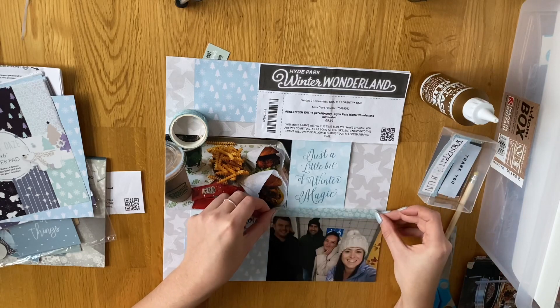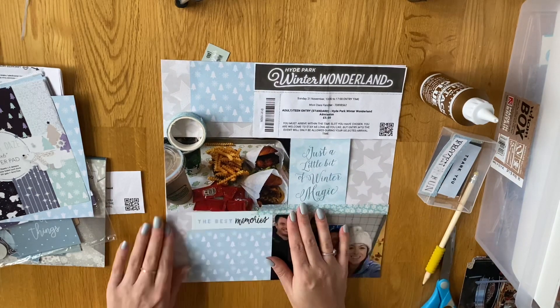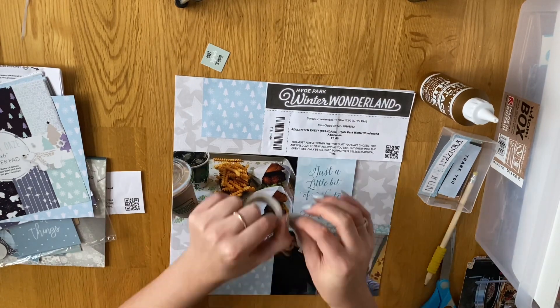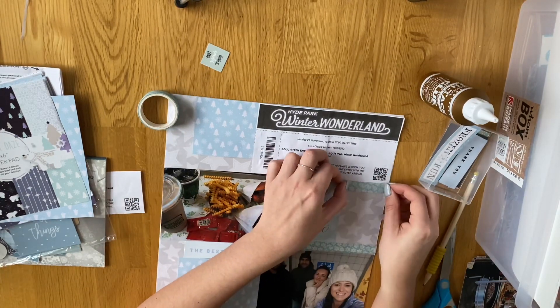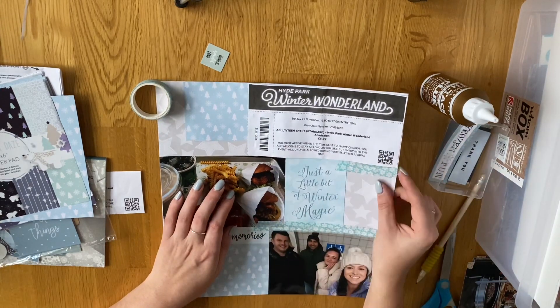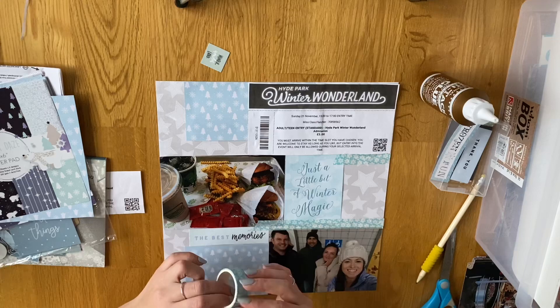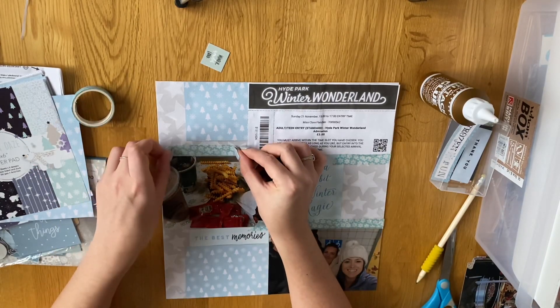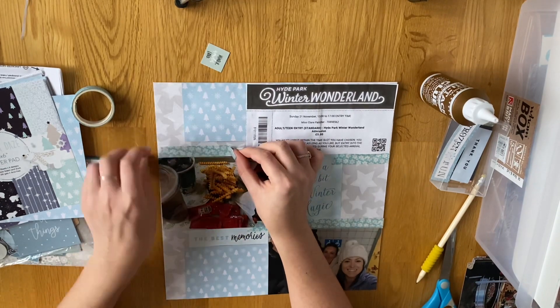I'm using this washi tape — it's from Dovecraft and I've had it for quite a while actually. It came in a pack of three but it's really nice, a teal turquoise blue with little snowflakes and stuff on there. I really like it, so I put it in three different places — in the middle, at the top, and then along the photo at the bottom.